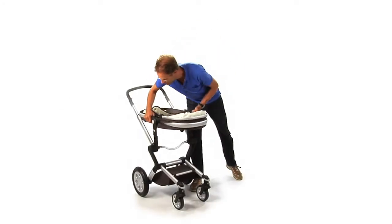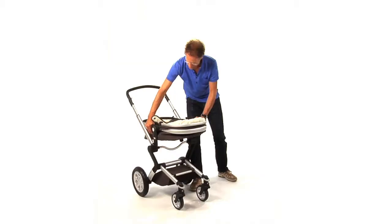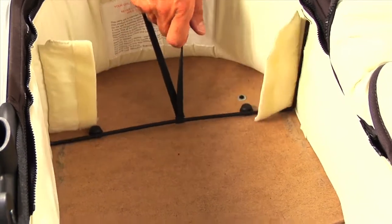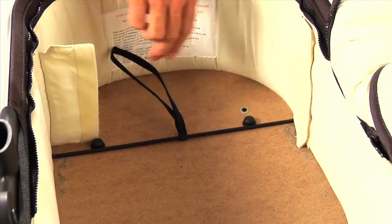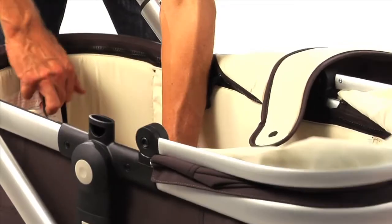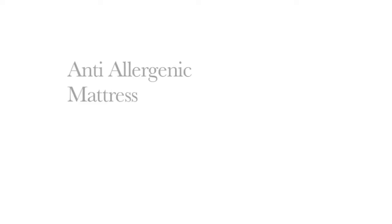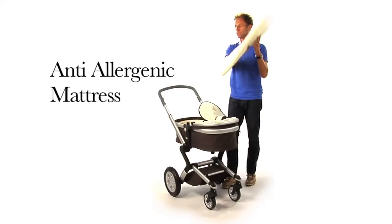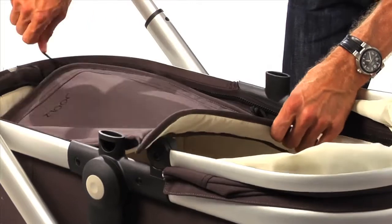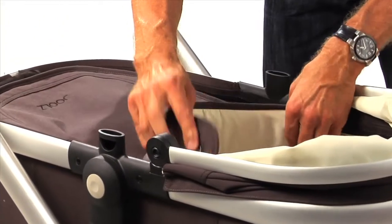Assemble the cot. Place the cot with the foot end pointed towards the push bar. Pull the strings on both sides to tighten it and cover the metal parts with the fabric. Now you can place the anti-allergenic mattress and put the white fabric on top. Close the cover with the zipper and attach the cover to the sun hood using the push buttons.